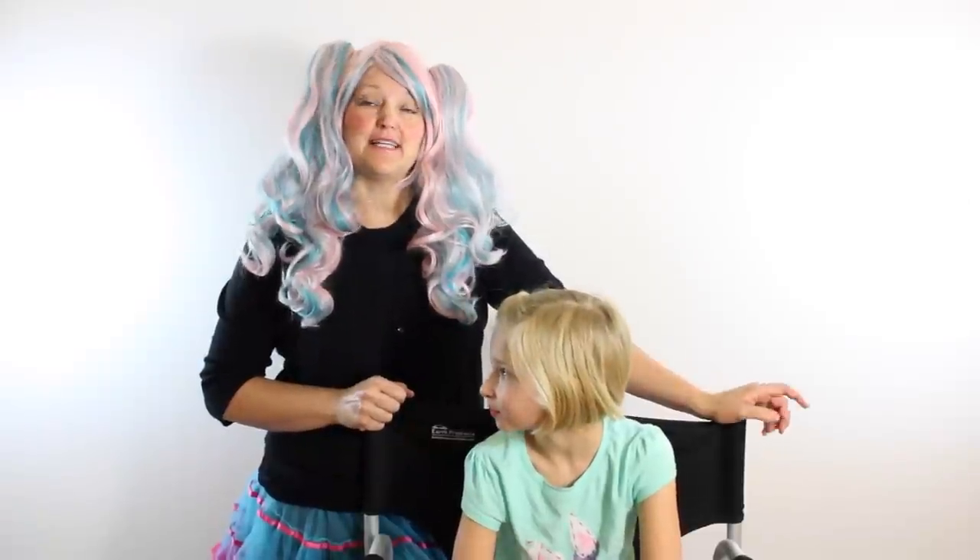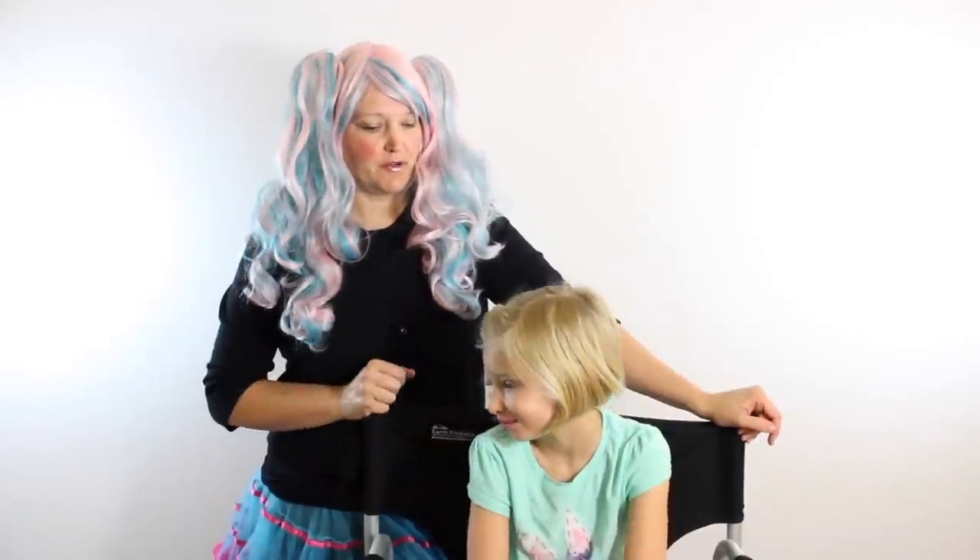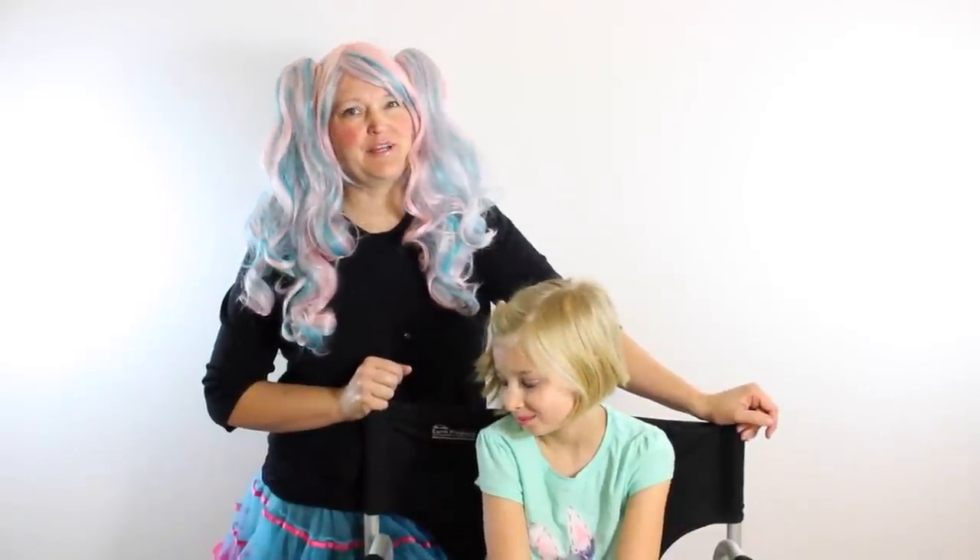Hi, I'm Giggle Oopsie, and today I am with my beautiful model Grace. We're going to show you how to make a pretty rose crown. I'm super excited that we're doing the rose crown because it's spring and I love roses.